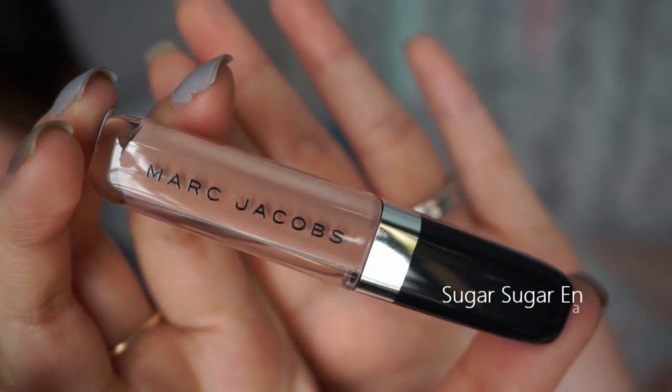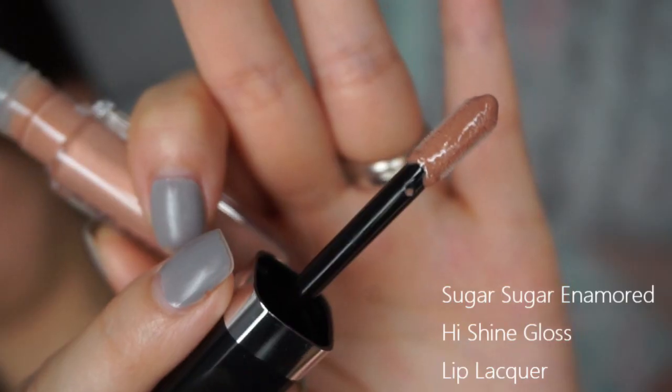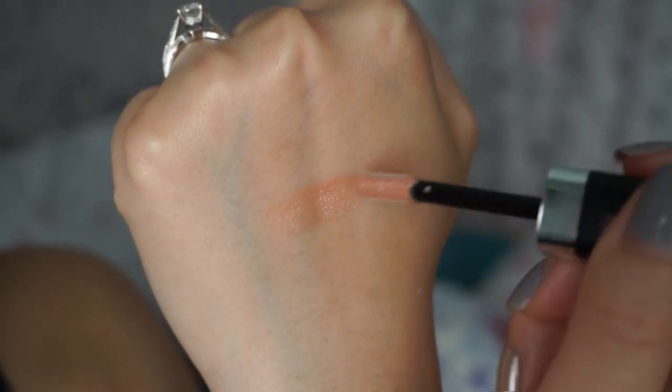Next is the Marc Jacobs Sugar Sugar Enamored Hi-Shine Gloss, also with a doe foot applicator. It basically covers your lips with a nude gloss. For this one I would put it on top of other lipsticks I already have. I really do like this one. It does have a smell — is it like a minty smell? I'm not sure. Don't quote me on that because I can't tell scents to save my life.